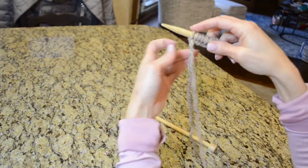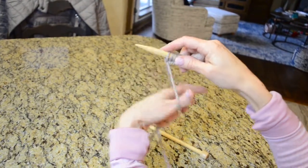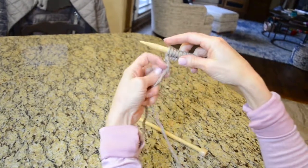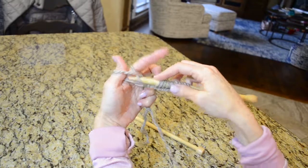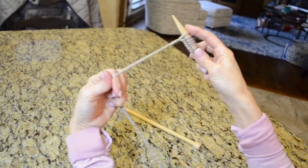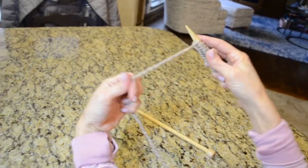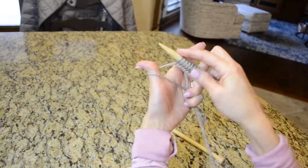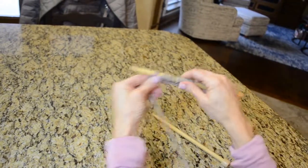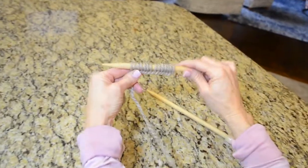One, two, three, four, five, six, seven, eight, nine — three more. I'm doing 14 total. And there's my last one — 14! That is how you do the long tail cast on. See how that just gives it a nice finished edge versus something like the thumb cast on.